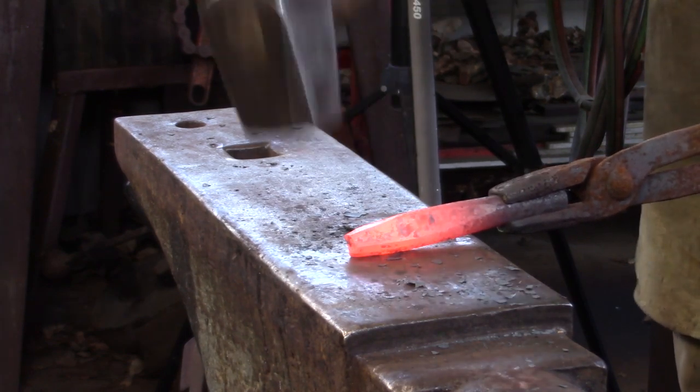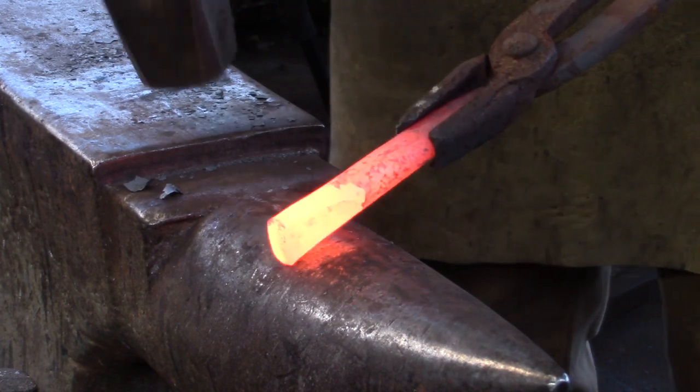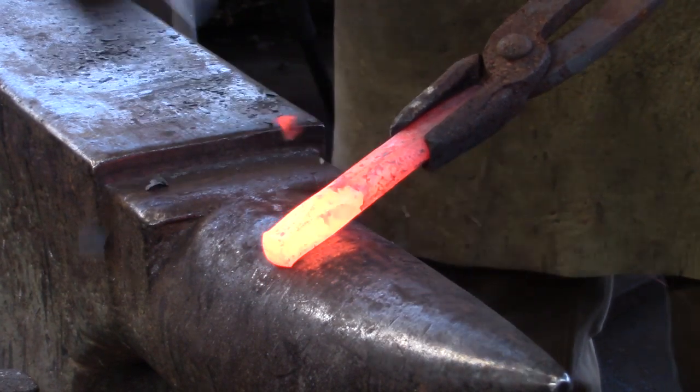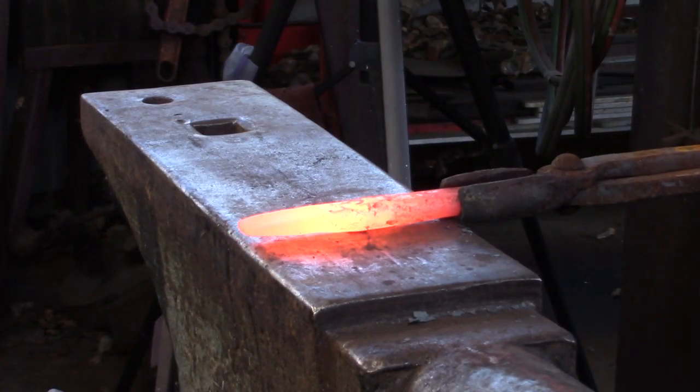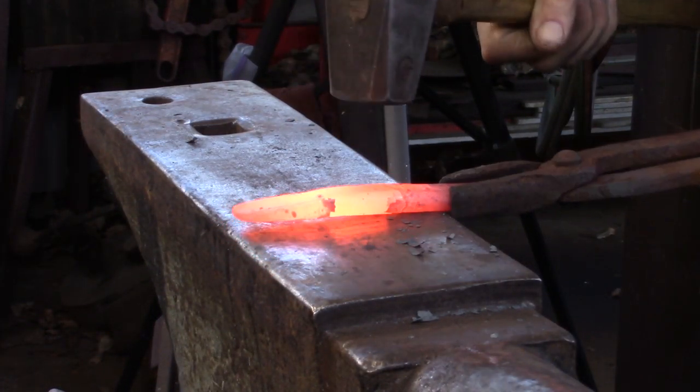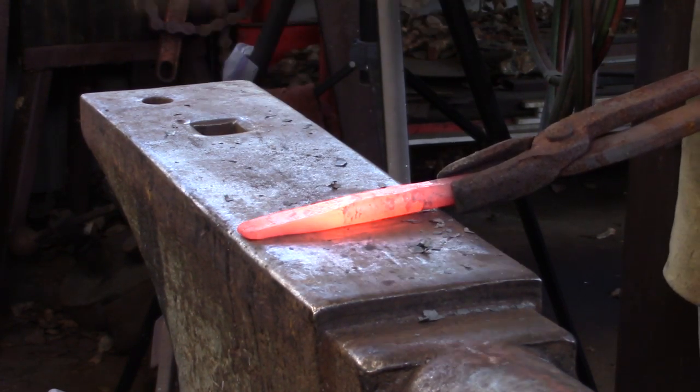Turning the bar around end for end, I remove the excess material over the bic. I'm going to continue working at the bic as I draw the taper out to the working end. The working end should be narrower than the main body of the drift. Again, heavily remove the corners to the taper and then get rid of any hard lines on the main body of the drift.